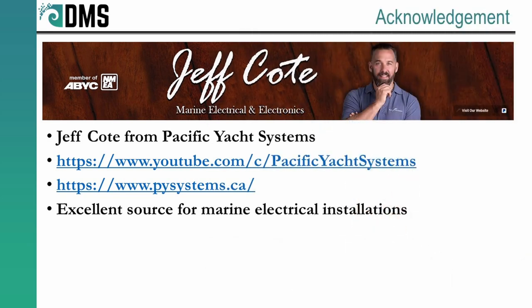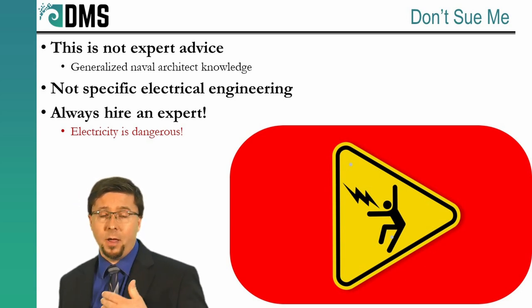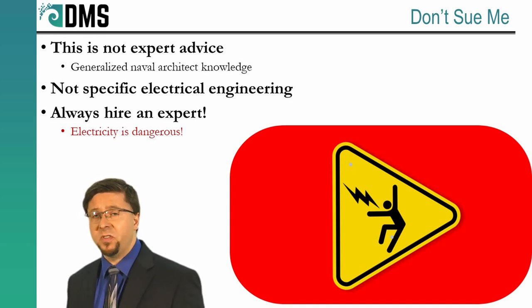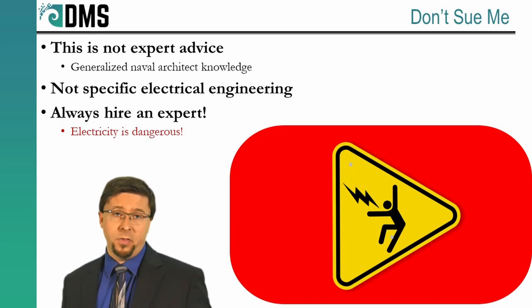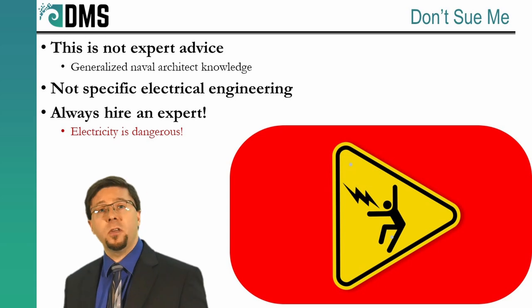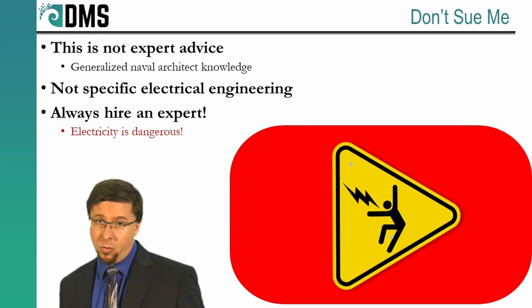Many thanks to Jeff Cote from Pacific Yacht Systems. I used a lot of his advice and background knowledge for forming these presentations. I highly recommend you check out his YouTube channel and his website. Just a quick disclaimer: I am not an electrical engineer by trade. I'm a naval architect, which means that I know many of the right questions to ask for electric systems, but don't necessarily have all of the answers. So absolutely use these videos as a starting point, but definitely consult with a marine electrician or an electrical engineer before embarking on your own projects.